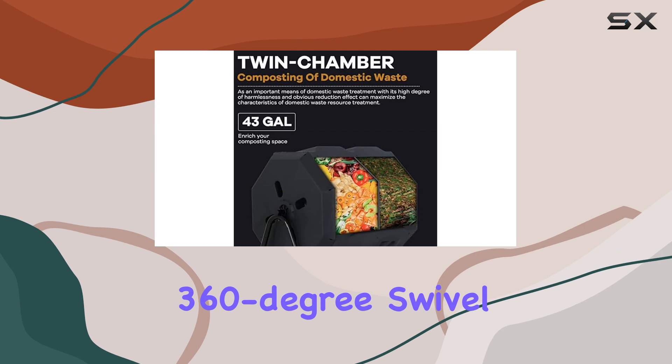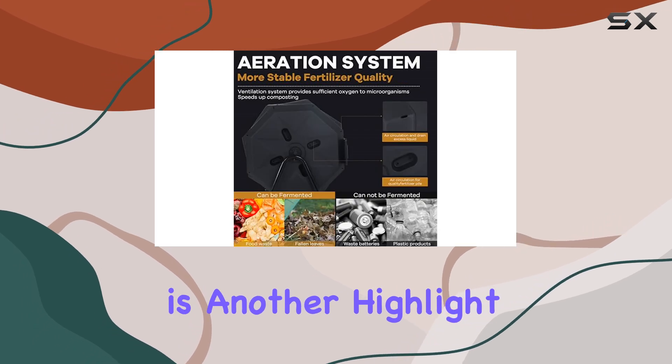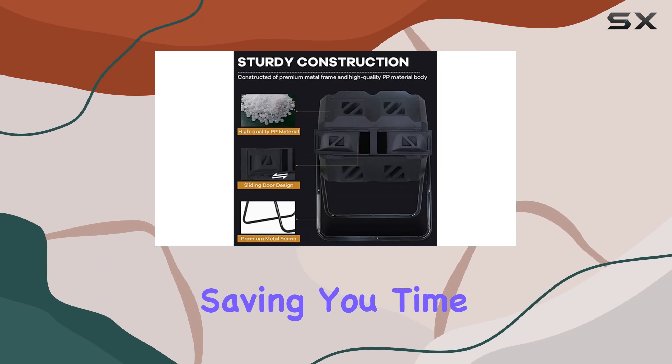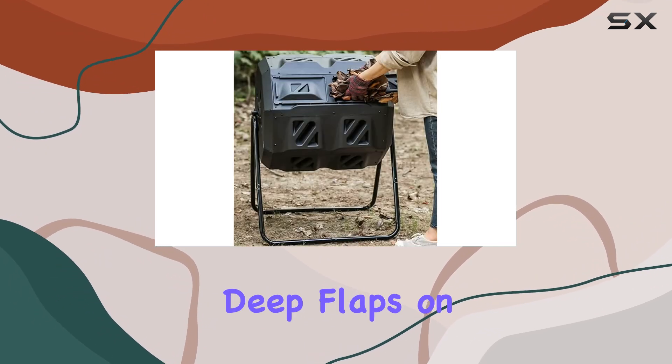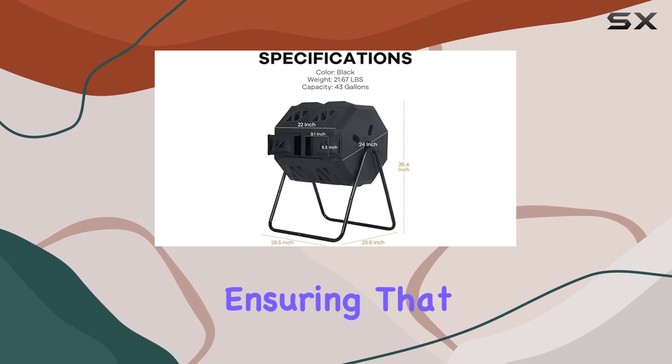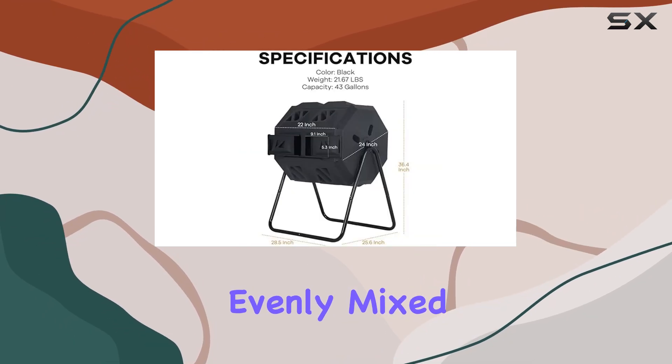The 360-degree swivel tumbling design is another highlight. This feature eliminates the need for manual digging or mixing, saving you time and effort. The deep flaps on the eight panels make it even easier to turn the compost, ensuring that your waste is evenly mixed and aerated.